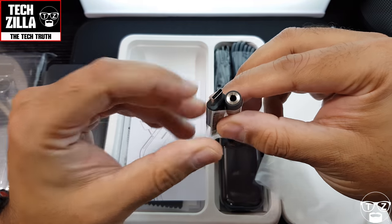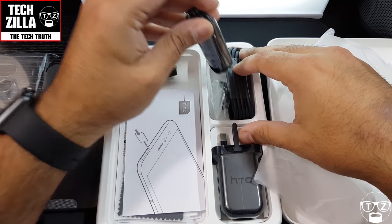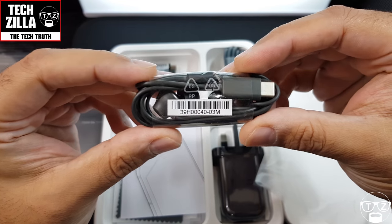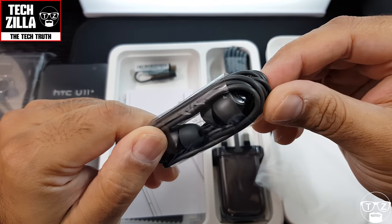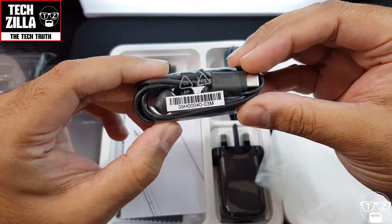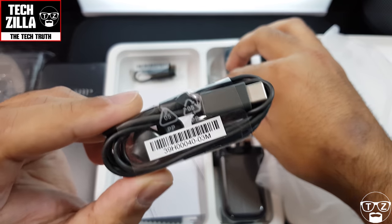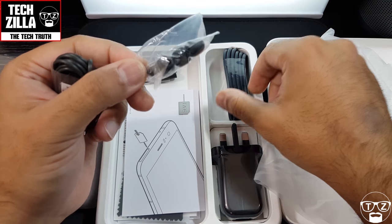That's the USB-C to headphone jack adapter. Now these are noise-cancelling USB Type-C acoustic earphones — probably the best in-ear buds you get with any mobile phone. They sound great because the DAC's built in, with silicone ear tips.